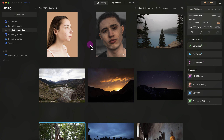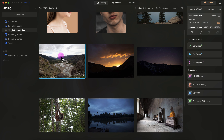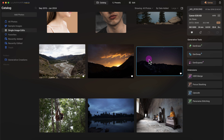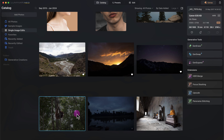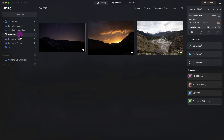Once you're in Luminar Neo you can start selecting your favorites. For example, on this landscape photo I can set it as a favorite by clicking on the heart icon, or I can press the keyboard shortcut P to select favorites. If I want to reject a photo I can press X, and if I want to undo a selection I can press U on the keyboard. To view my favorites I can go to the favorites section.